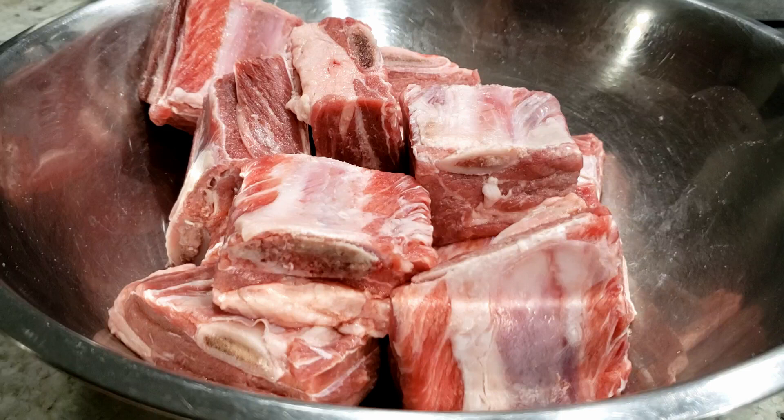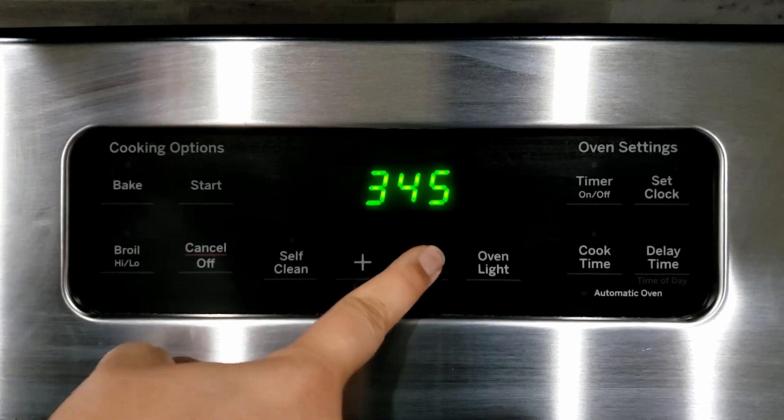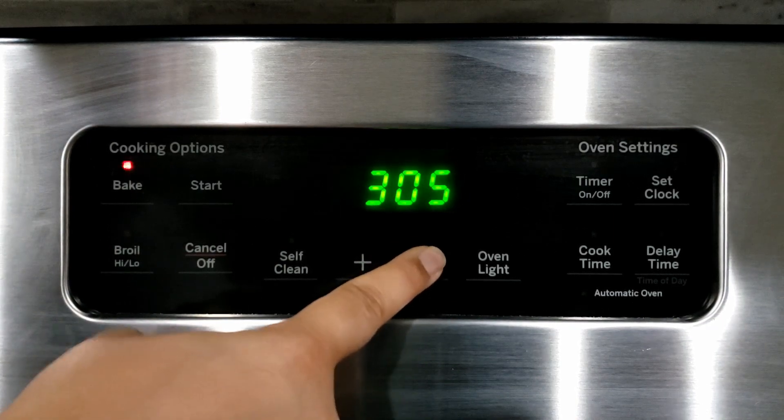Short ribs usually come from the chuck portion of beef, which means it's best to cook them on a low temperature in the oven so that the fat and connective tissues in the meat become super tender. So the first thing to do is preheat the oven to 300 degrees Fahrenheit.